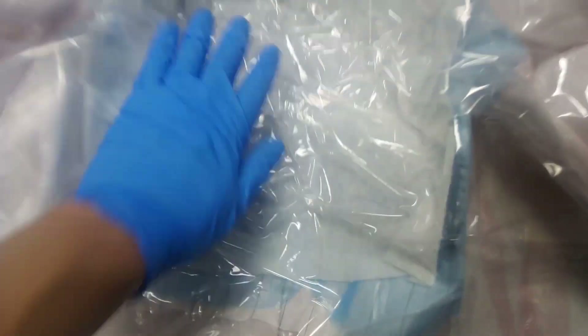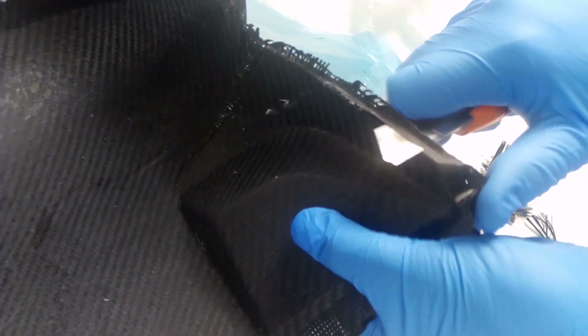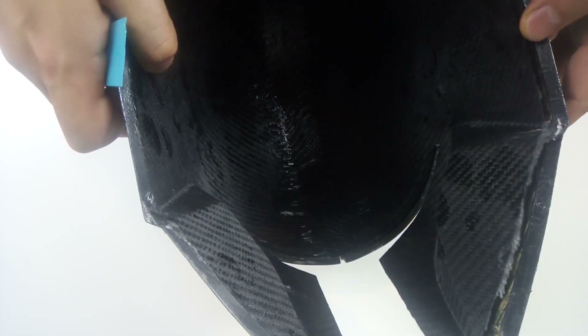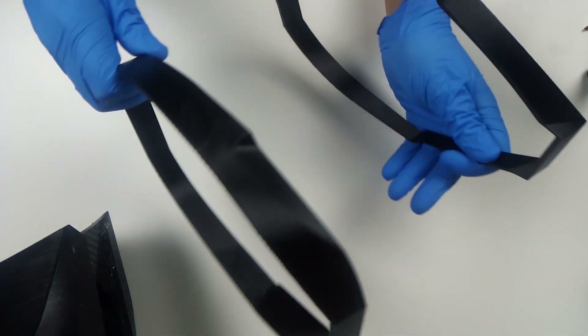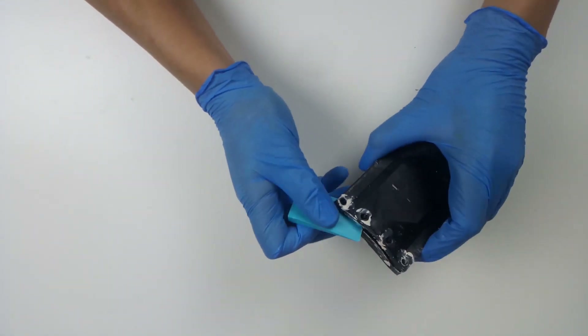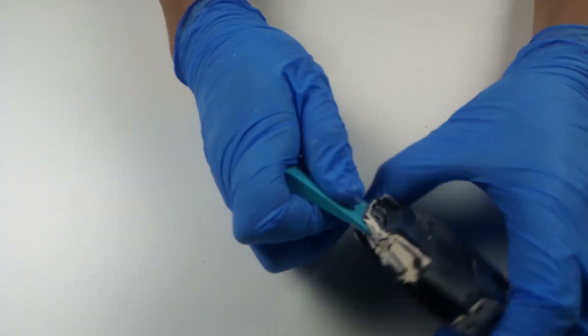Add the layers of peel ply, release film, and breather, and put the mold in a vacuum bag until the resin has hardened. Then remove all the layers and use a sharp knife to cut the excess carbon fiber. I do not want to demold the part at this stage — I use a strip of carbon fiber to assemble the two halves of the helmet. To make the helmet more rigid, I 3D printed these parts and glued them inside the helmet. For the aluminum-coated helmet I repeated the same steps using the same molds.